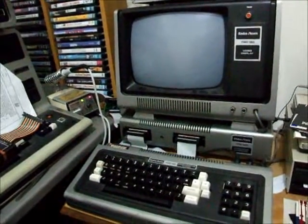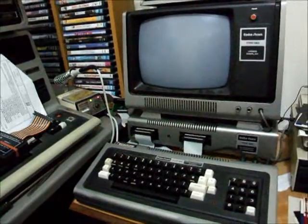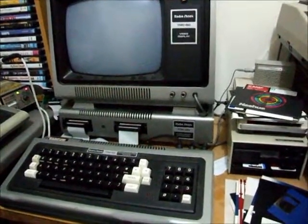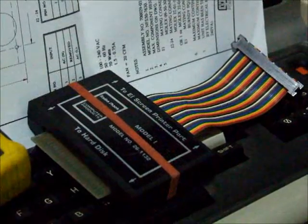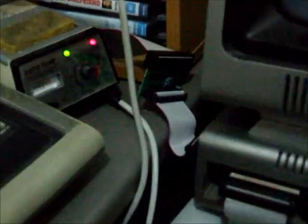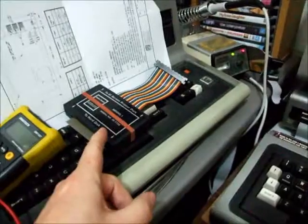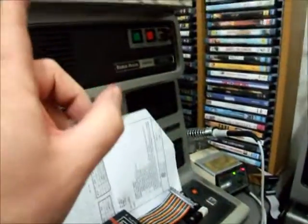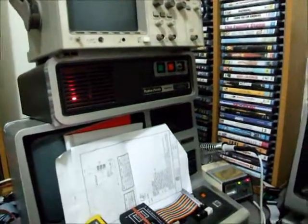This video is going to show and demonstrate my Model 1 hard drive adapter project. We've got my Model 1 TRS-80 computer, my Radio Shack hard drive, my original Radio Shack hard disk adapter disconnected, and my own reproduction one connected to my Model 1. It's got the same electronics and adapts the TRS-80 Model 1 to a Radio Shack hard drive. Let's see it work - first we'll turn on the hard drive and let it spin up.